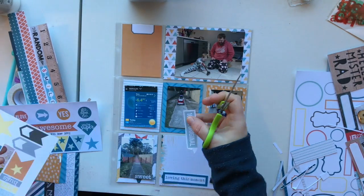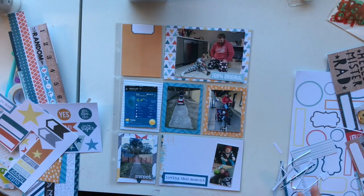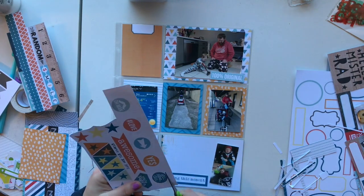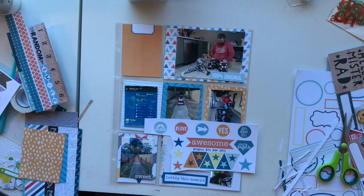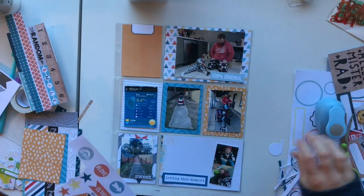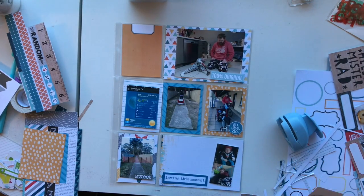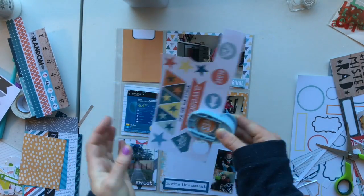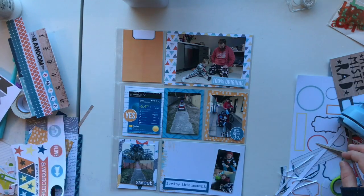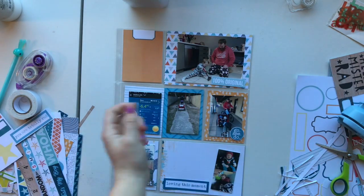This week and last week for Project Life has been so easy to use up my extra pieces. I think it's because I've got boys — two boys — so any sort of orange, blues, yellows, greens, red — any of those colours I can use really quickly because it always coordinates with my photos. Usually the boys are outside doing something cheeky and all these little circles and labels and extra bits and pieces always work.